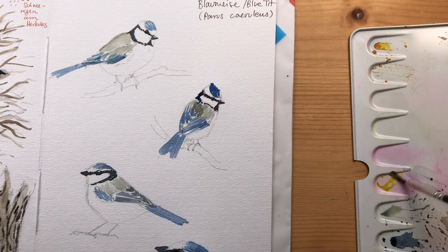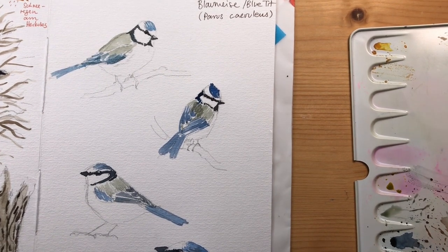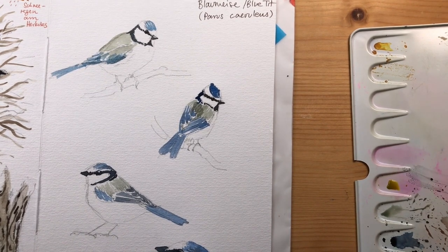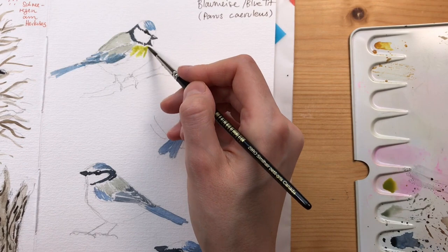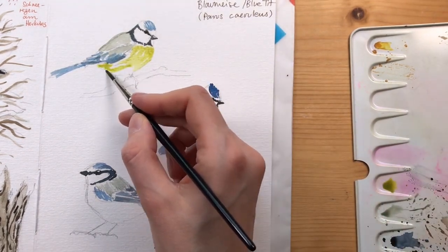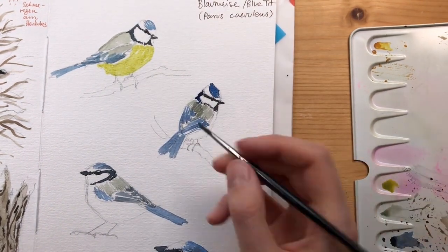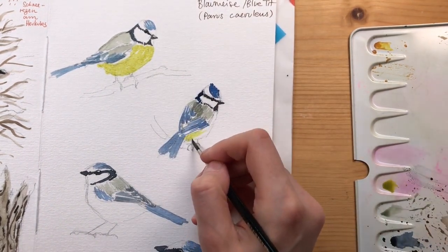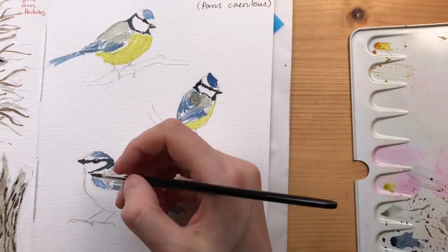Now I'm mixing green gold and a little bit of yellow for the belly part of the bird. These small birds have really intense yellow-green bellies - really beautiful, particularly in contrast with the blue. I'm just laying in this quick layer here, nothing too elaborate.